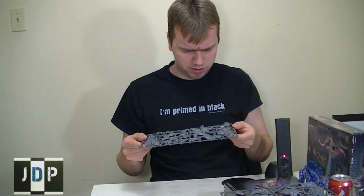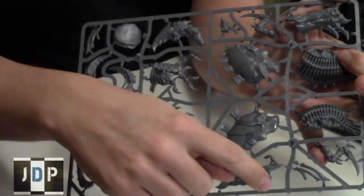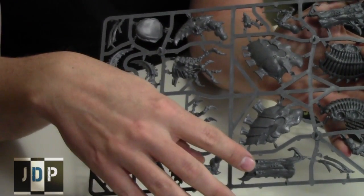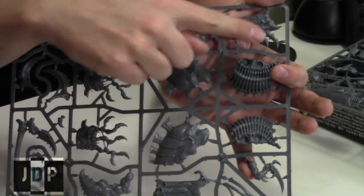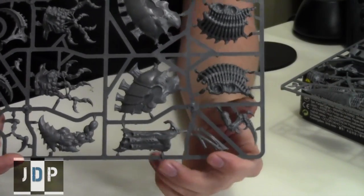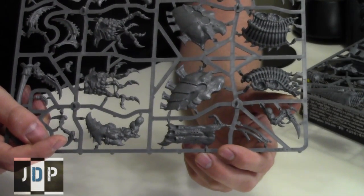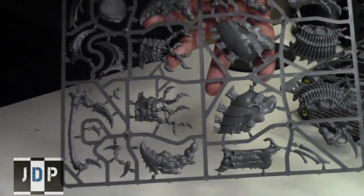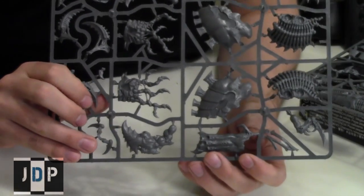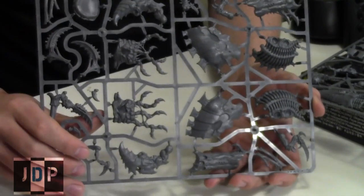Did I miss the gun there? Oh, I did miss the gun. So I'm just going back just a little bit. Here is the gun right here — one piece is here and one piece is up here. Right there, as you can see. Look at it, all nice and pretty. And then this one as well, right down there. So the gun parts for the Exocrine as well. Cool stuff.